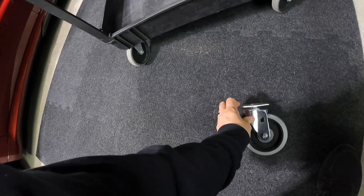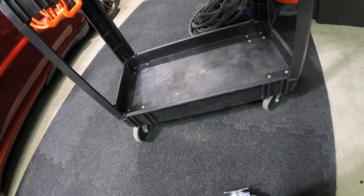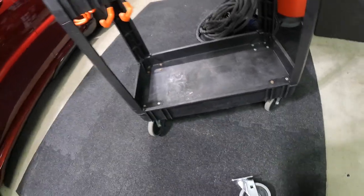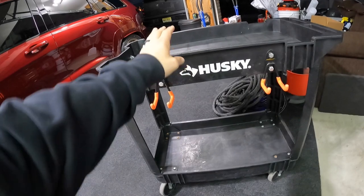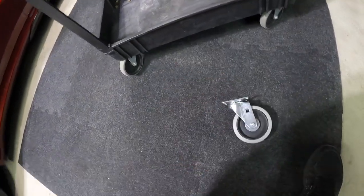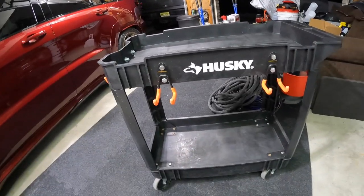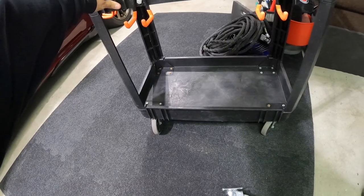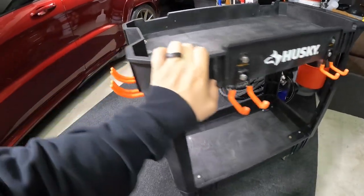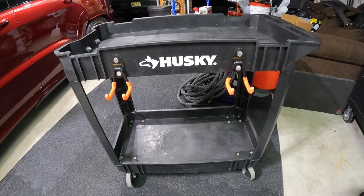What I ended up doing was getting two more swivel wheels from Home Depot — they had an open box unit. Basically I bought two carts and sold my friend a cart with just straight wheels at half off. But now I have four swivel casters, and I won't be leaking ball bearings on my floor anymore. Let's swap them right now.